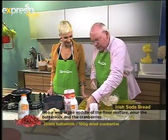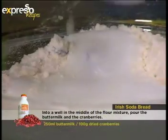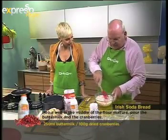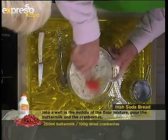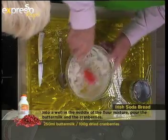Now we're going to add the buttermilk. The wonderful thing about buttermilk is that it works in conjunction with the bicarbonate of soda to form the leavening agent. When you get the two going together, you have a rising agent that lifts the bread up for you.